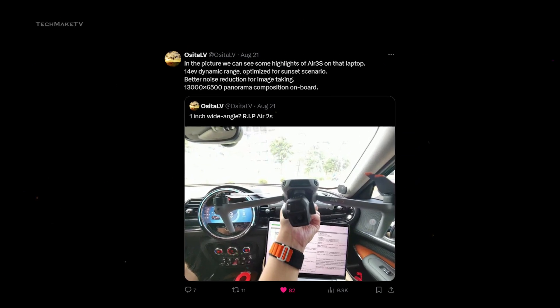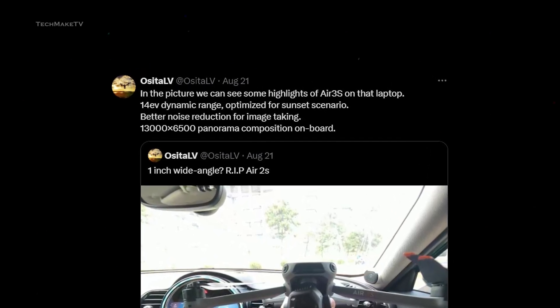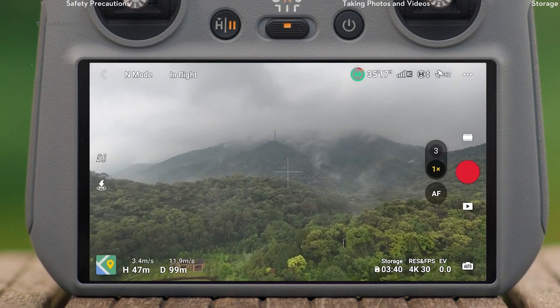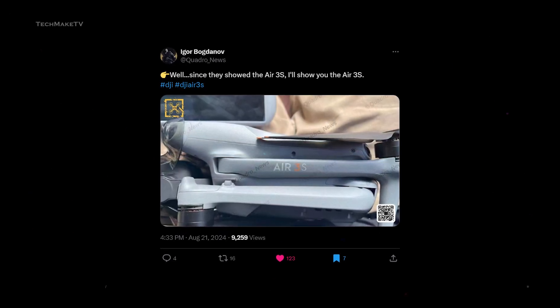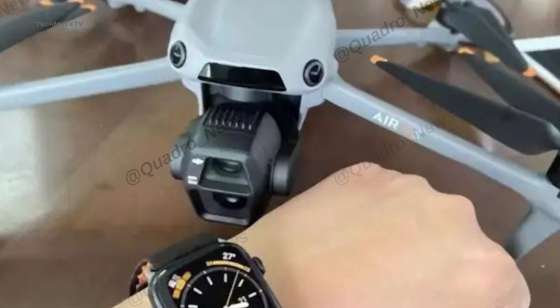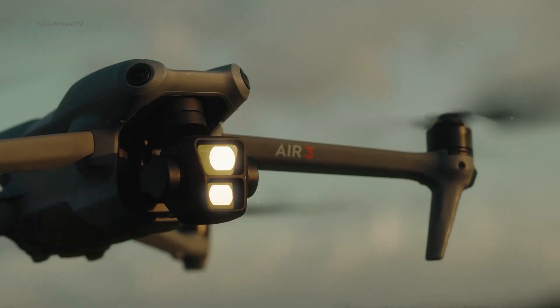Ossetal V further mentioned in another tweet that Air 3S should be capable of capturing panoramic shots at up to 13,000 x 6,500 pixels. However, the main camera is expected to retain the 1x1.3-inch 48MP sensor like its predecessor. We have got more pictures from different angles shared by Igor Bogdanov. Air 3S has a similar appearance to Air 3, but the gimbal has been redesigned significantly, having a bit of a roundish shape on top, perhaps to accommodate the larger sensor.